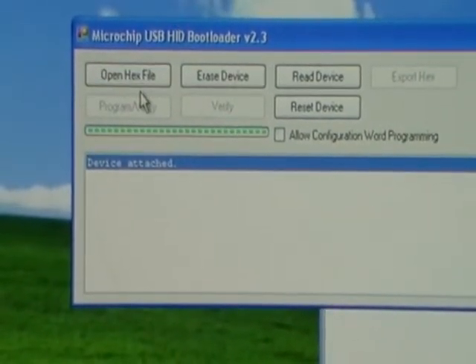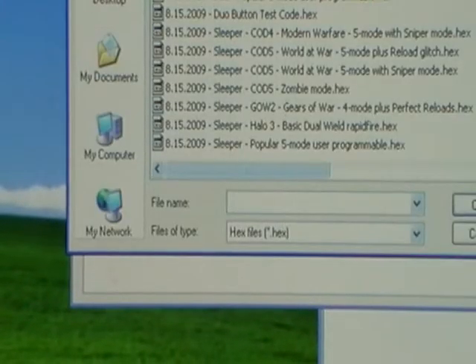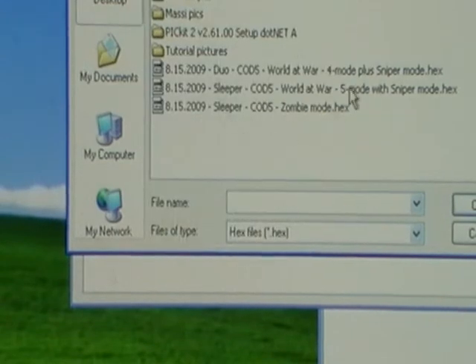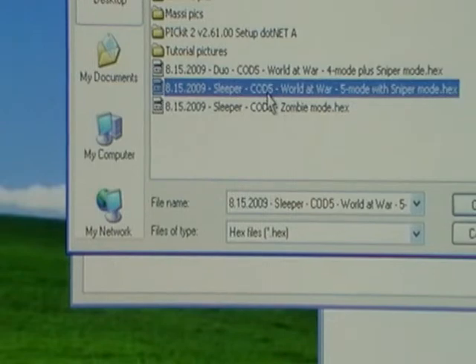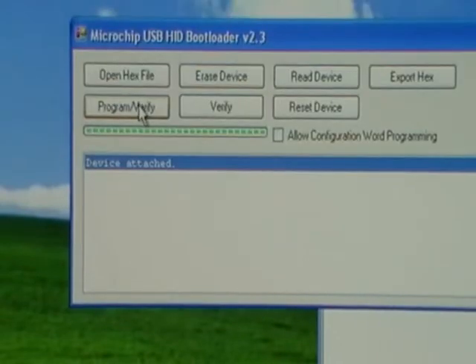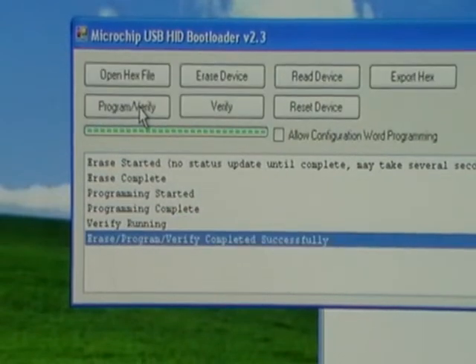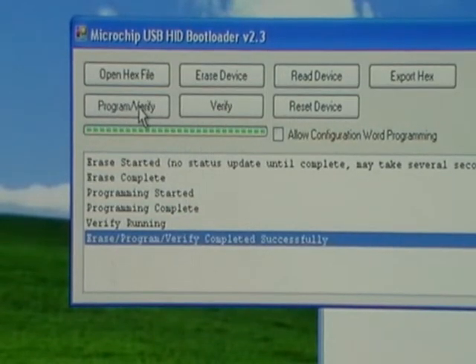So we're ready to program. Just pick open hex file, go back to your desktop where you put the files, and grab that hex file. Click on program verify — it's going to do its thing pretty quick, and you just want to make sure that you get that completed successfully message.